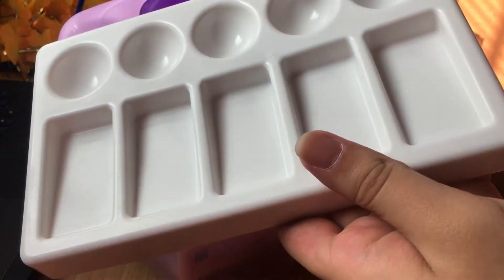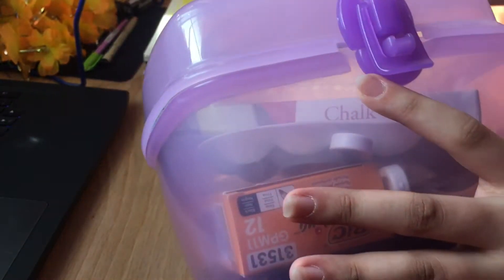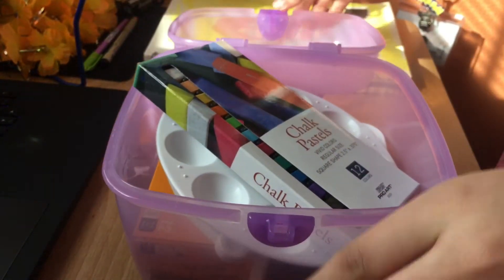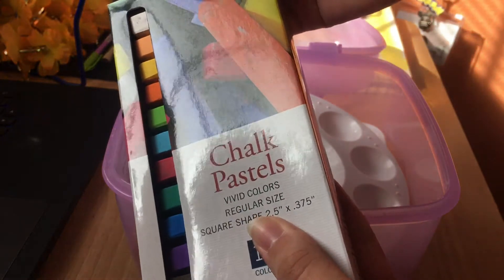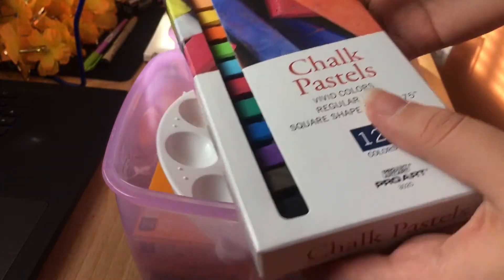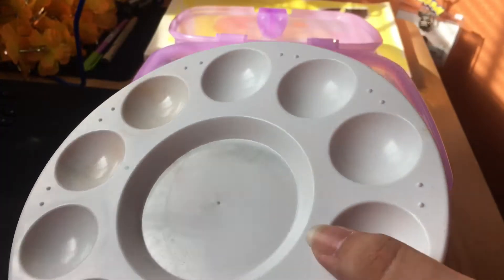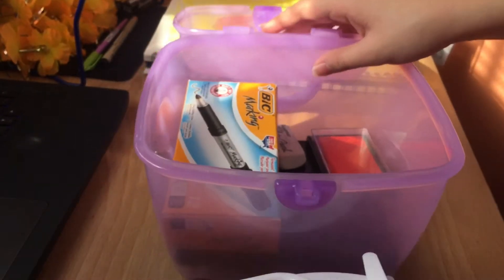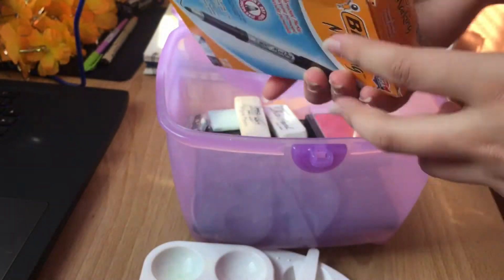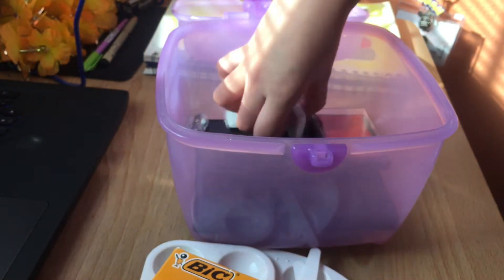And here are my extra things. There was a palette — I haven't used that palette yet. Now you can see me struggle to open this. There are the chalk pastels — I love using those for backgrounds especially. Here are more palettes; I've used these for watercolor. And there's mixing things and another palette. There are more Bic markers, just in case I run out of the outlining things.